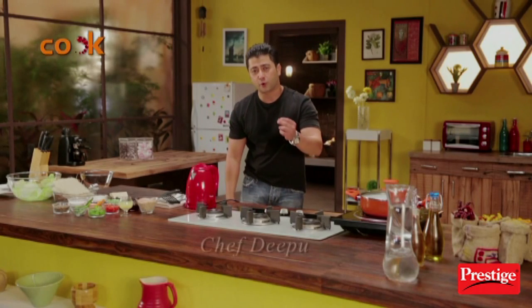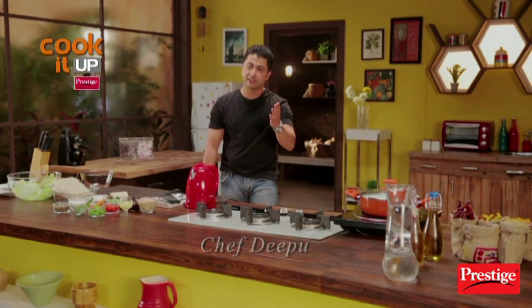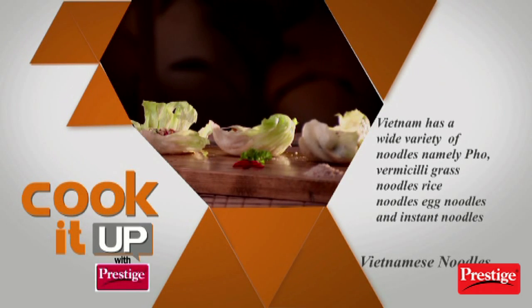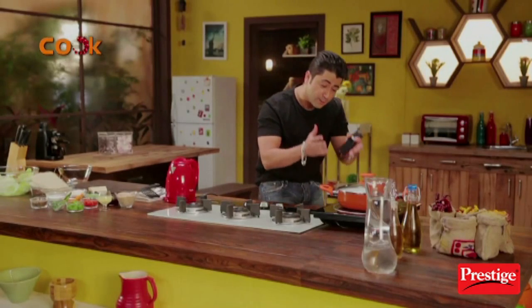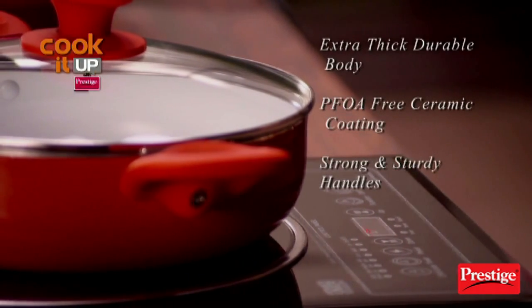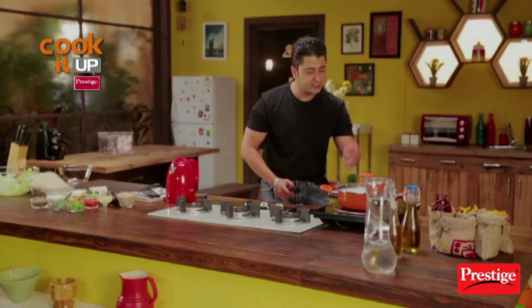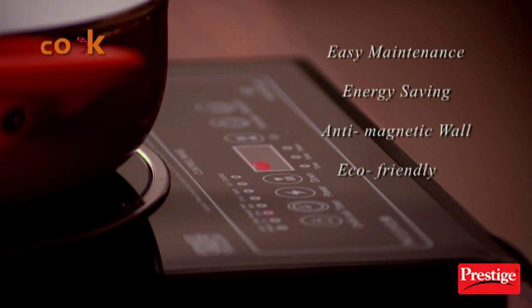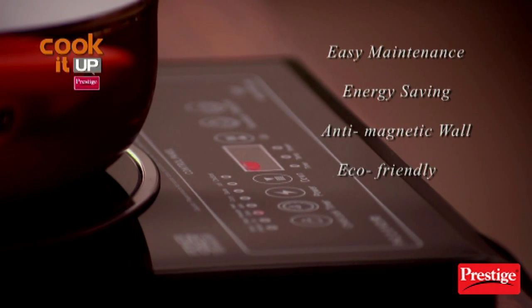Welcome to Cook It Up With Prestige. I'm once again Chef Deepu. Today we're going to make Vietnamese noodles. We're going to use this beautiful Prestige ceramic cookware and this very handsome Prestige induction cooktop. This is a remote control Prestige induction cooktop.